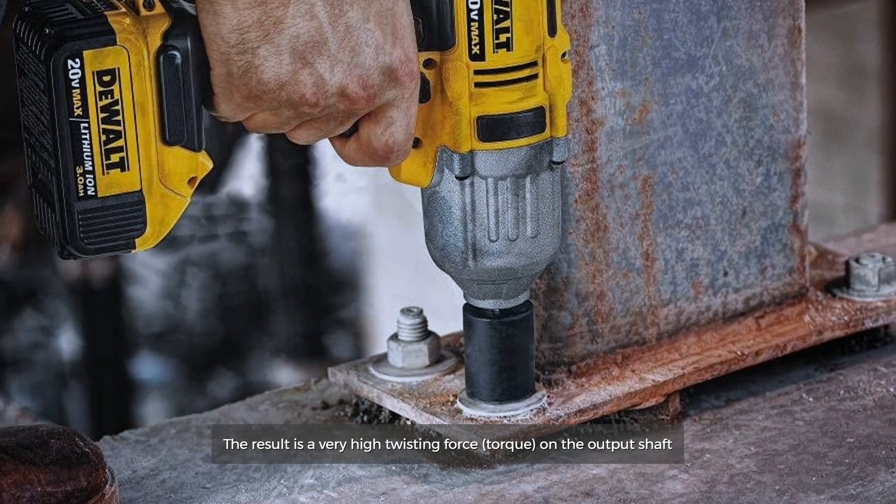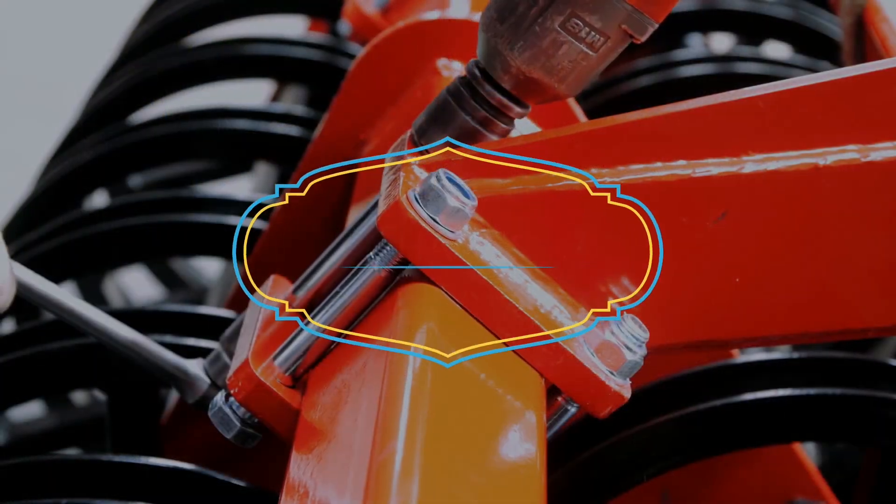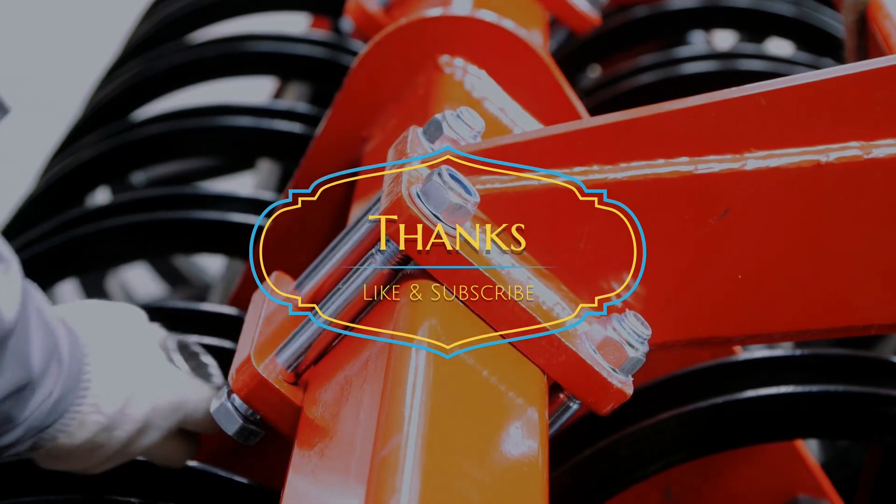The result is a very high twisting force — torque — on the output shaft.